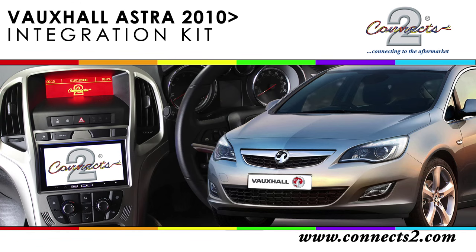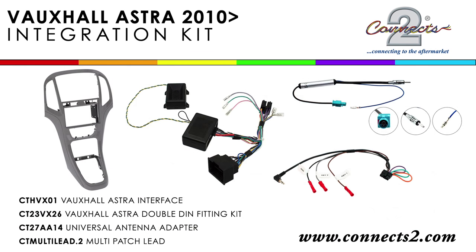Welcome to this Connex2 video for the Voxel Astra. Today we will be installing our CTK VX01 kit, which comes accustomed with the elements seen on screen. We will also be using the CT Multi Lead Point 2 as our patch lead.